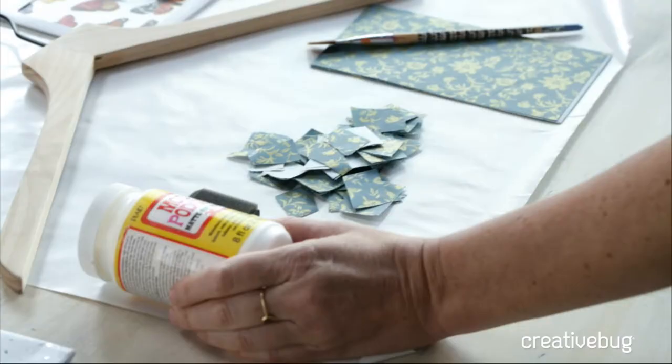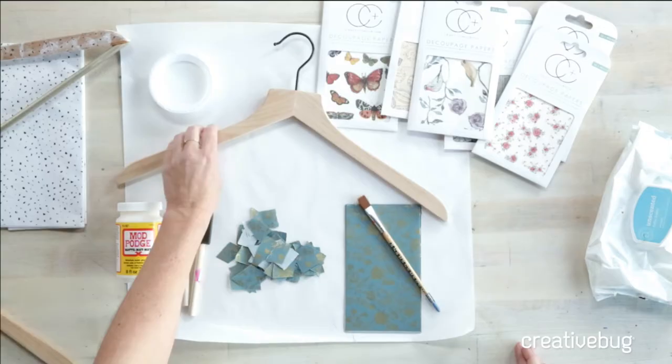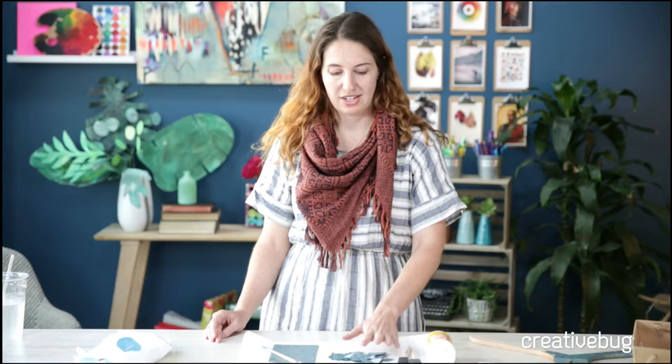We'll be using some matte Mod Podge — this is my favorite type to use. I prefer a matte finish but you could totally do this technique with a gloss or even a high gloss; they might even have some glitter finishes. You'll also need a wooden hanger. You need something that's porous, so I wouldn't recommend anything that's been painted or is already really glossy. The best way to use this technique is with something that is not already finished.